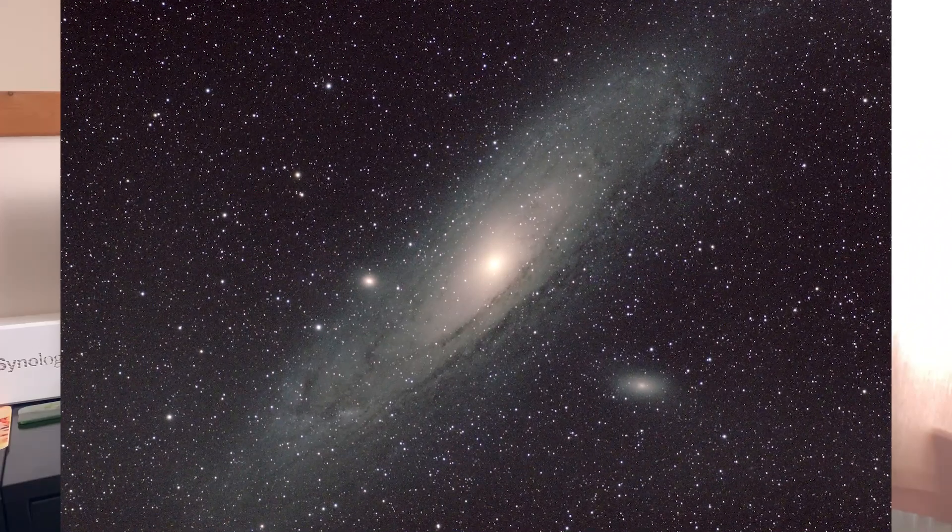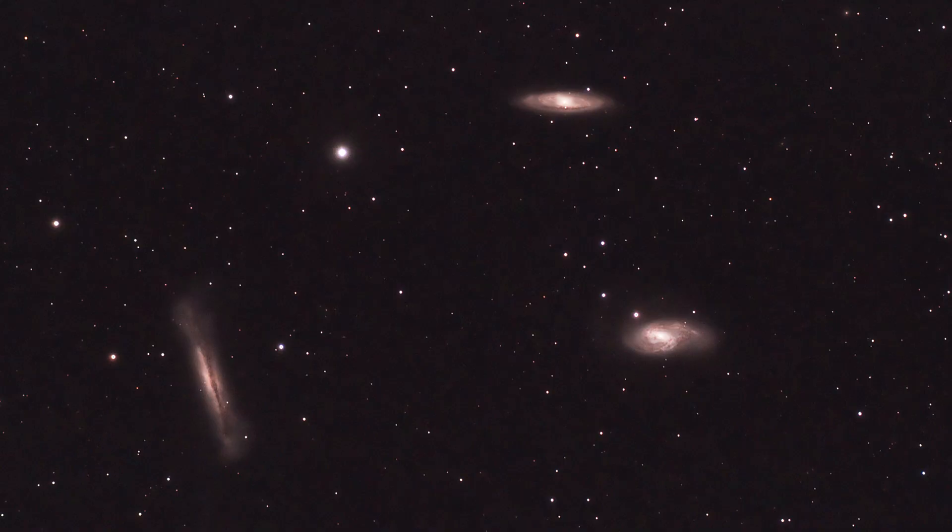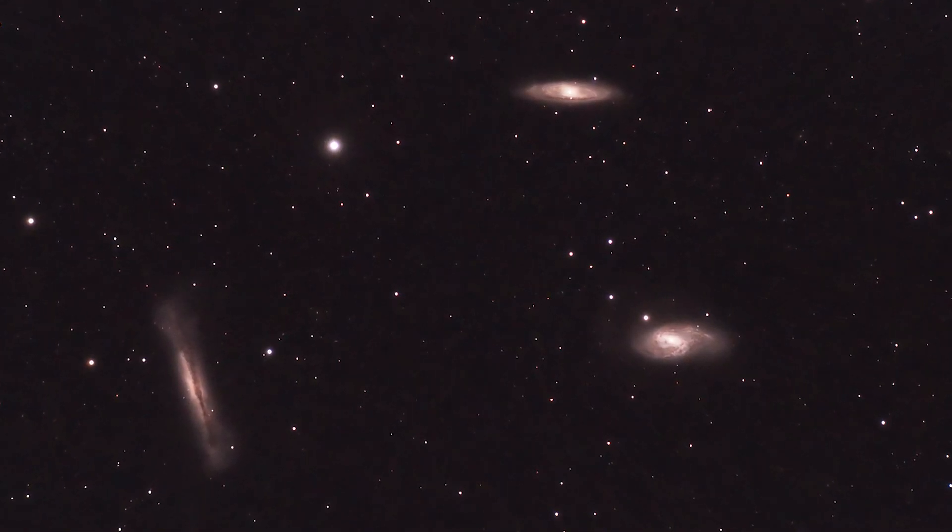The downside is that it's not great for galaxies. You can take an image of the Andromeda galaxy no problem, but for other galaxies 420mm is a bit short. You can still take pictures of galaxies, but bear in mind that many images you see on Instagram are taken with longer focal length telescopes. So if you're swaying more towards galaxy imaging, you probably don't want the 72ED — this is really just a wide-field nebula telescope.